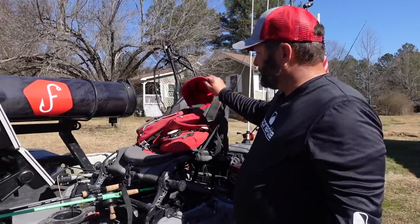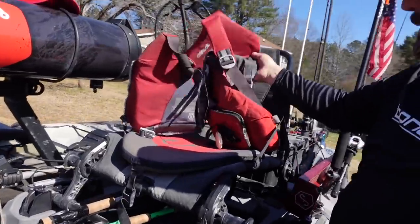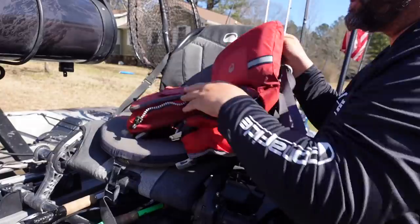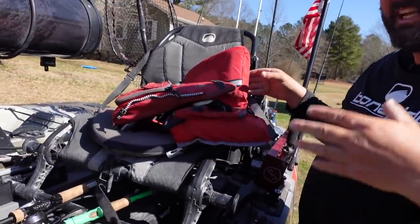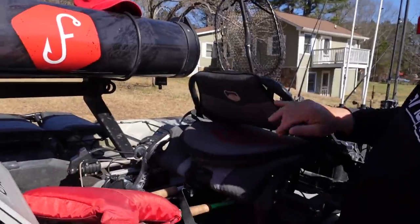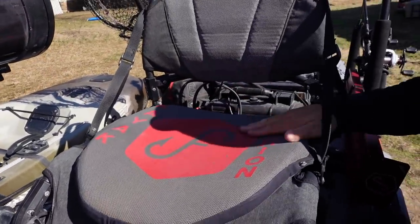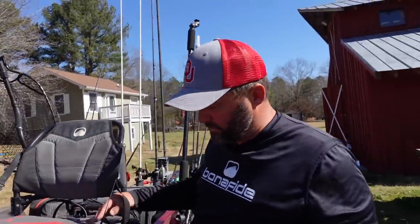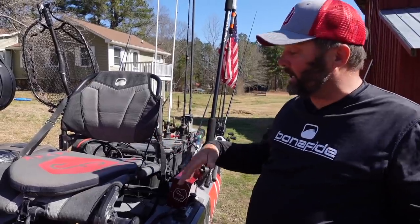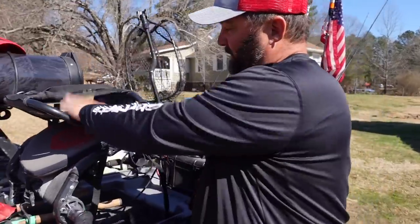Since this is a kayak video I always emphasize this: always wear your PFD. I use an NRS Chinook — it holds all of my remotes, my phone, and everything else. It's got plenty of pockets, plenty of flotation, it's comfortable and I can wear it all day long, even in the heat of summer. I've had it for years. Then my kayak cushion — they were really cool and put my logo on it. It brings my butt up a little bit higher so I feel like I'm sitting higher in the kayak, and it's comfortable to sit in all day long.